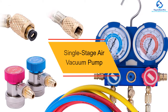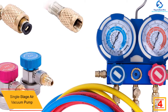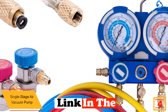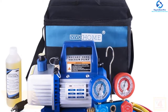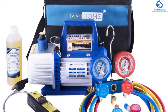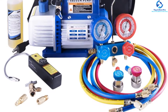At number four we have the Vivo Home Single Stage Air Vacuum Pump, an economical option if you're running low on budget and can't invest much money on a pump. Even at a low price, it is high in features. The pump is designed with 110 volts voltage, 4 CFM air displacement, and an oil holding capacity of 350 milliliters.